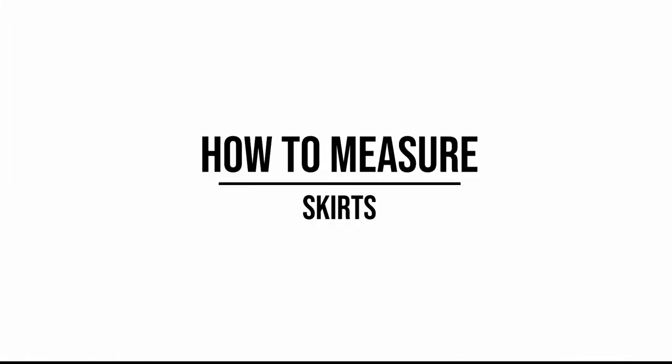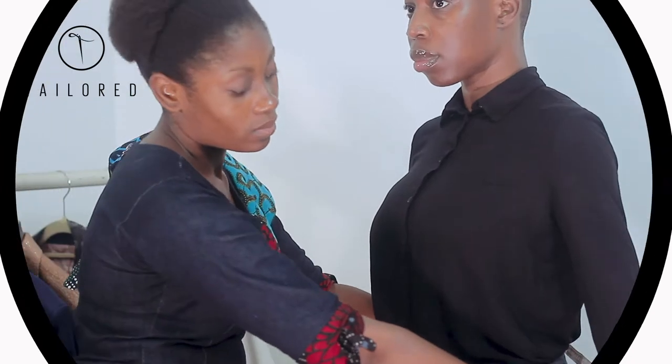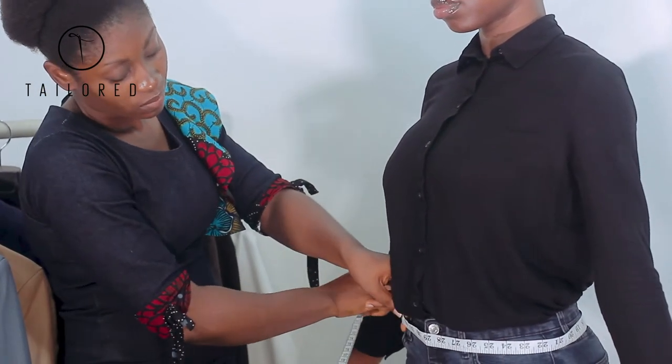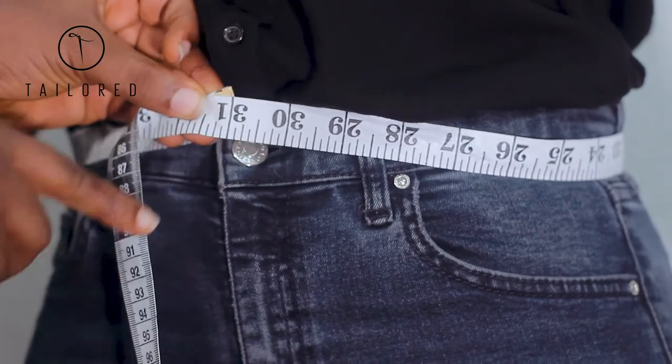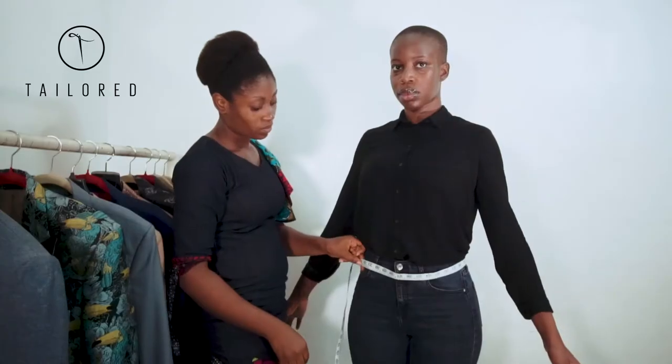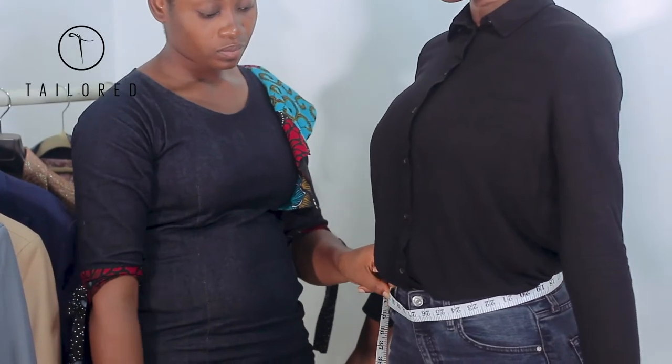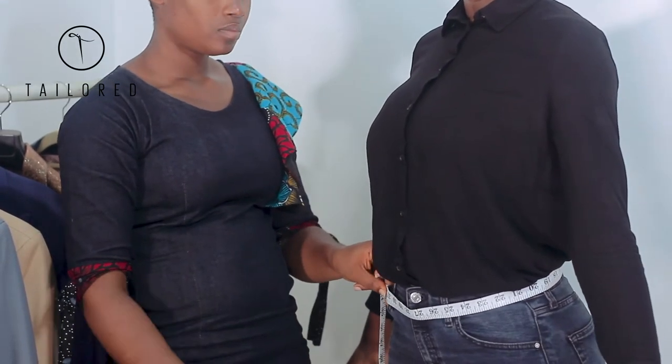How to measure a skirt. Starting at the waist, form a firm wrap of the waist, also known as the lower waist. At the point where the top of your tape touches the rest of your tape is your measurement. Make sure to make a firm measurement.